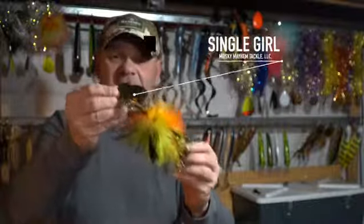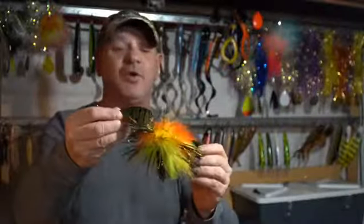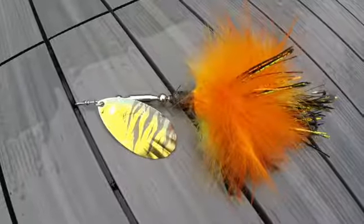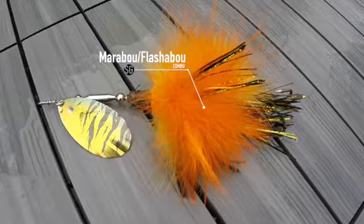but yet it gives off a lot of vibration. And the reason why it does is because of the fluted blade design. It just really rocks that metal down there and really sends off a great vibration. What's really cool about it too is it's a mix of marabou and flashabou.